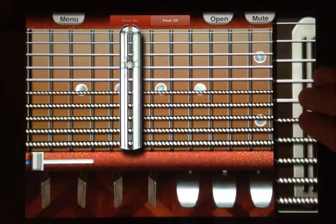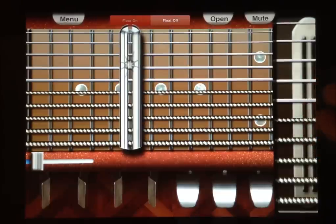Whenever you want to change the A chord up to the four, all you do is you hit these two buttons down.